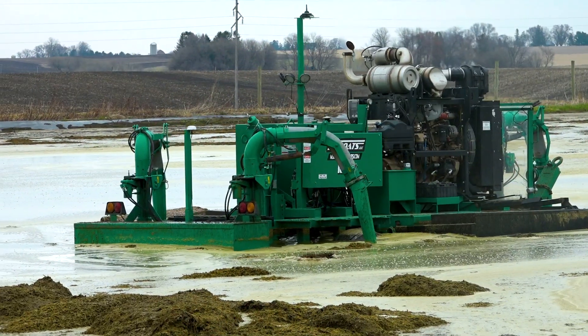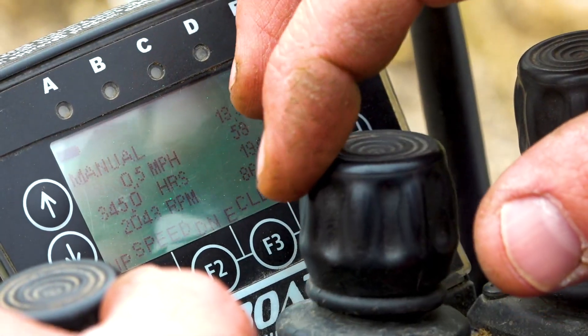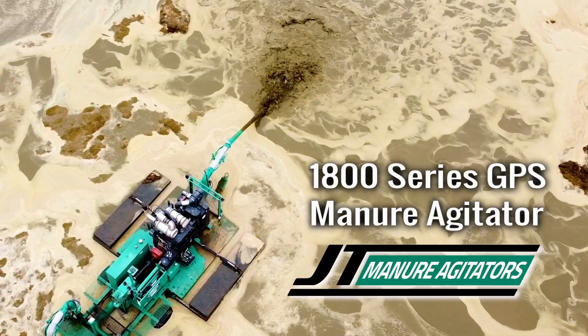Hi, I'm Jamie from JT Boats. Today we are going to demonstrate how the GPS operates on a JT boat.